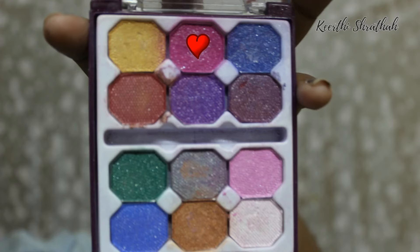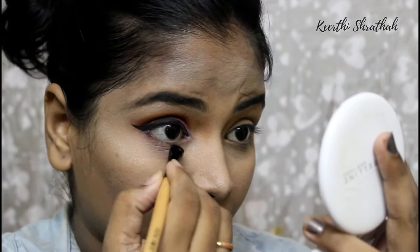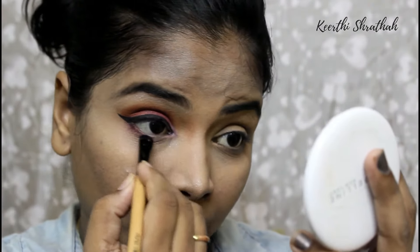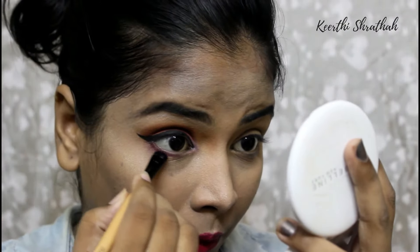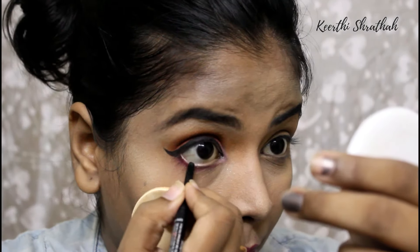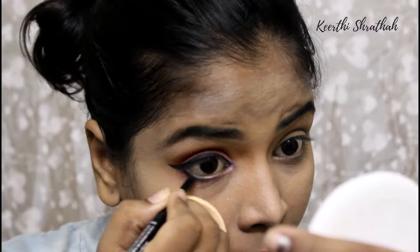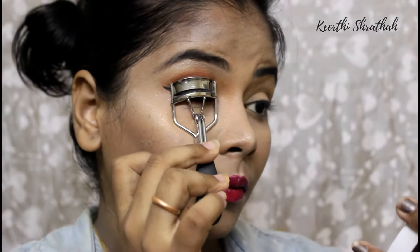Now I'm using the dark pink color — the same one I applied on my eyelid — along my lower lash line. I'm not going too far inward; I'm applying the eyeshadow underneath where the liner is. Make sure you do not poke your eyes! Then I'm applying the Lakme Iconic kajal in the shade black on my waterline, covering only half of my eye rather than going all the way in. After that, I'm curling my eyelashes.